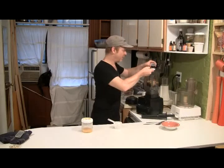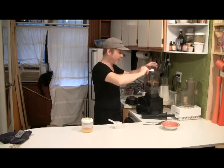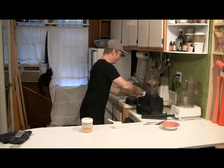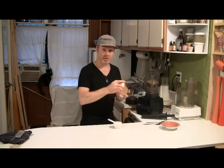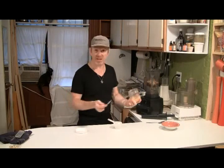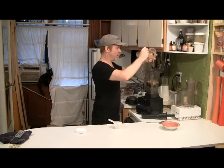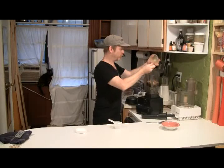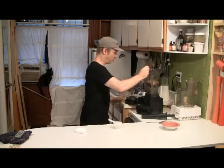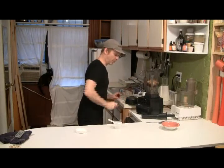Then maybe a tablespoon of a really nice high grade vanilla, or two or three vanilla beans. To sweeten this I'm going to use honey — though you can use agave, really raw agave, dates, or stevia if you don't want the sugars. I'm going to do one, maybe two big spoons of honey and that should do it.